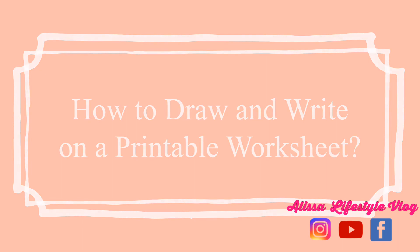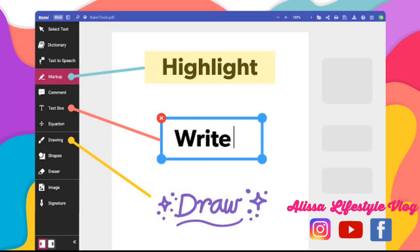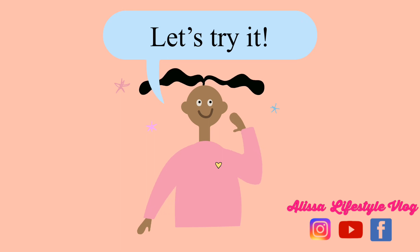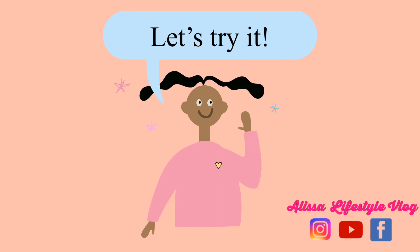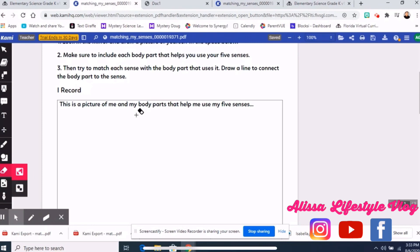How to draw and write in a printable worksheet — I use Cami. It allows you to highlight, draw, and write on a printable document. Let's try it: click the Cami icon in the document, and once you are in, you can now start highlighting, drawing, or writing.